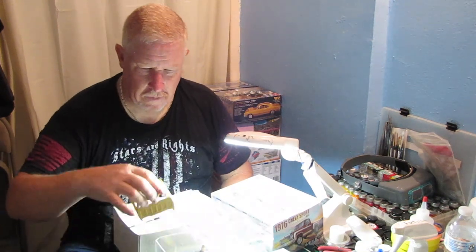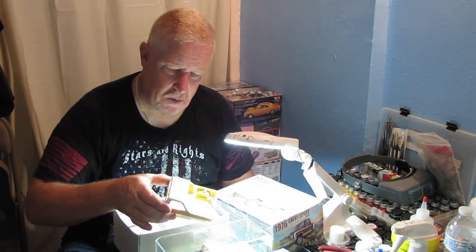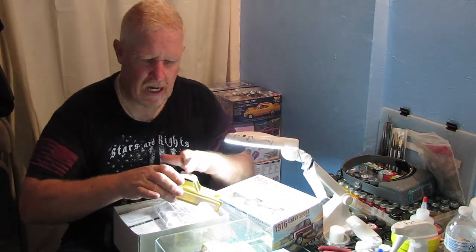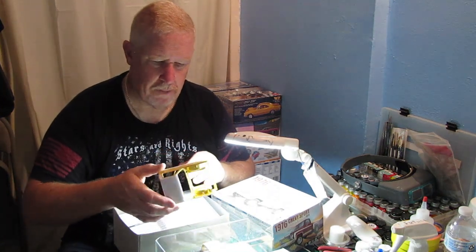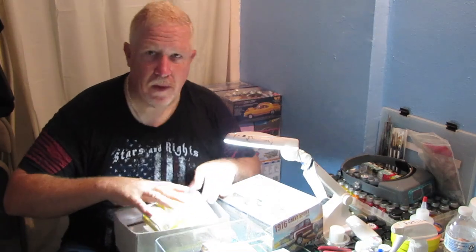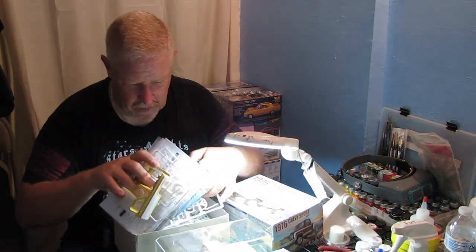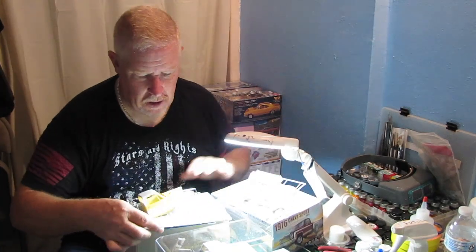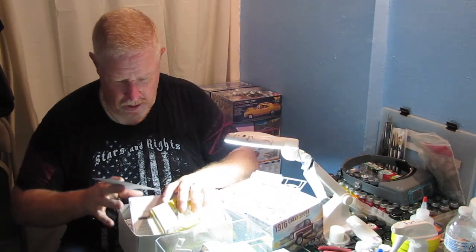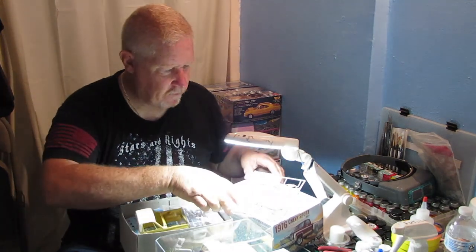Another thing I did — and just to show you a few things here — I was going to use this one, but I kind of messed up on the paint. This one needs to go into a bath and strip all the paint off of it. But anyway, my intention is with this step-side that I have, I'm going to turn it into a Pro-Street. So that's just something to kind of keep in mind for the future.